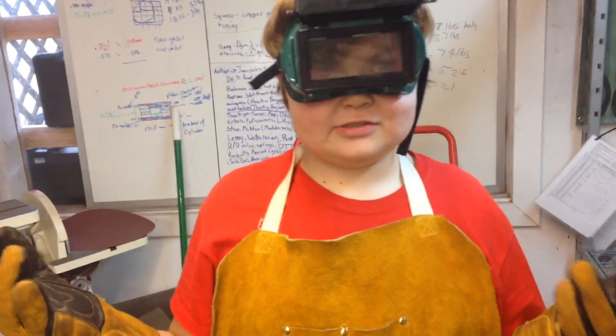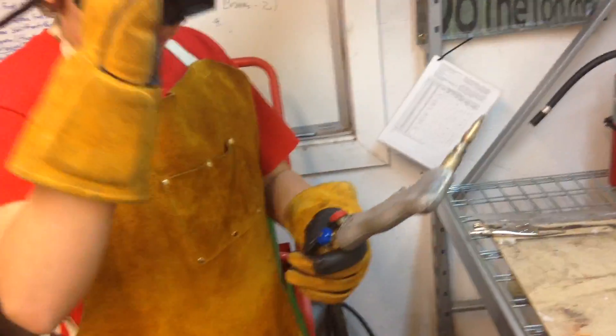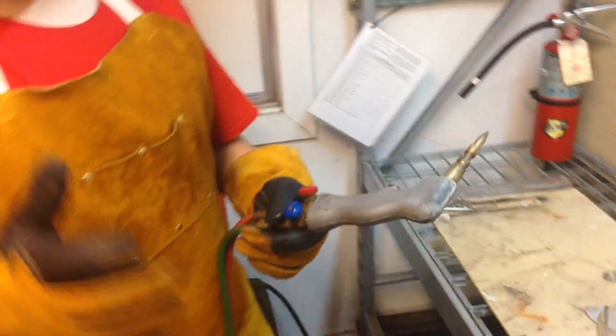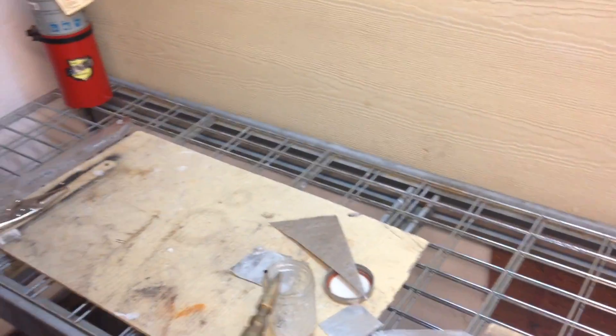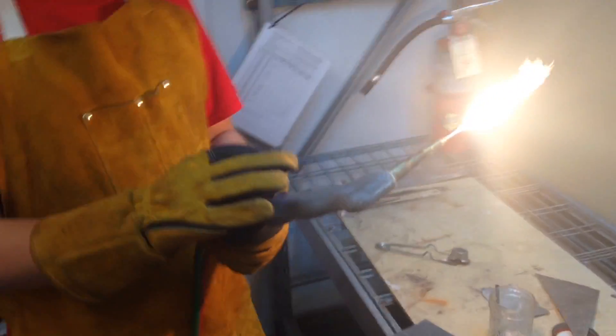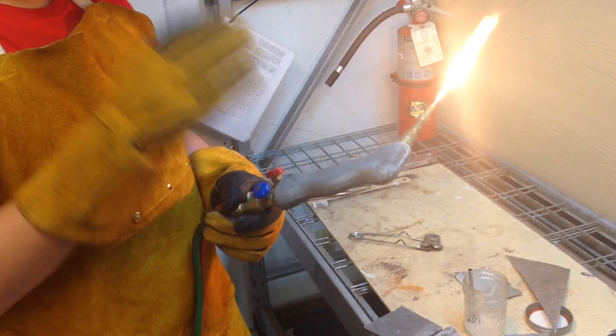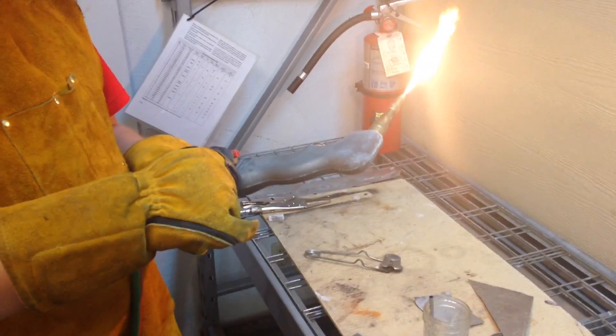Now our torch is ready, so let's learn to light it. First thing you want to do is turn on your acetylene. You want very little acetylene so you don't have a big flame whenever you start it. That's a little too high to my liking, so I'm going to turn it down to a little feather. Now once you see that feather, you know that you're at the right amount of acetylene. Once you turn on your oxygen, you will see that a cone will start to form.